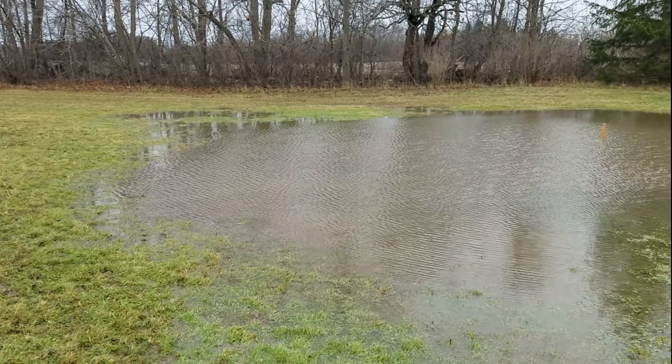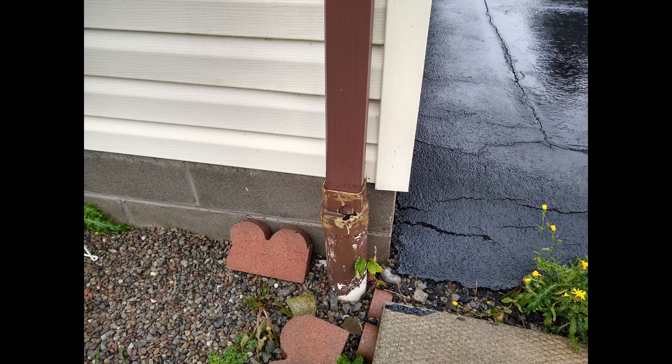I'd like to work on some lawn drainage projects, but my first priority has to be moving roof water away from the foundation.